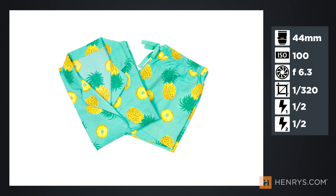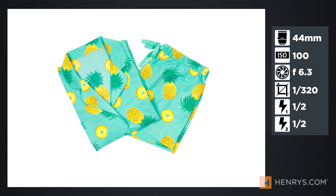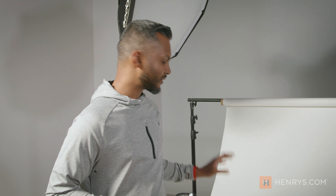Now no high key image is perfect out of the camera. When you bring this image into your editor of choice, you're pushing the highlights to match that white on your webpage. So there you have it — high key demystified. Now that we have this technique down, we're going to move on to our next setup.